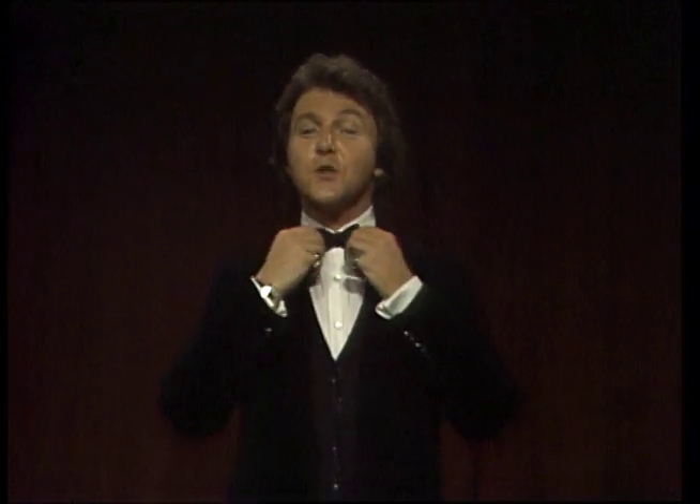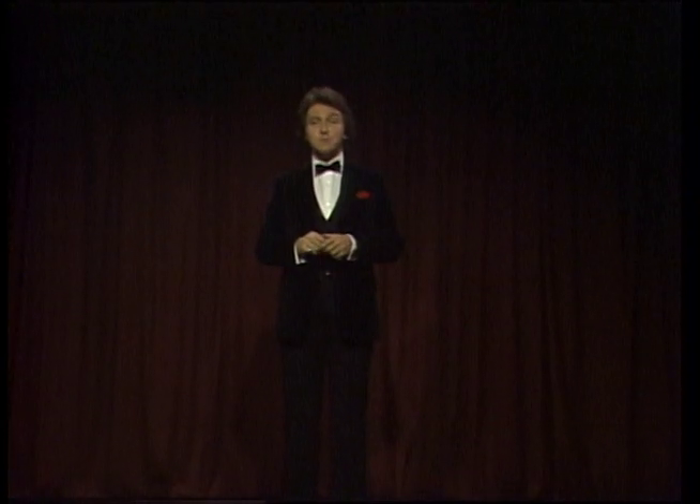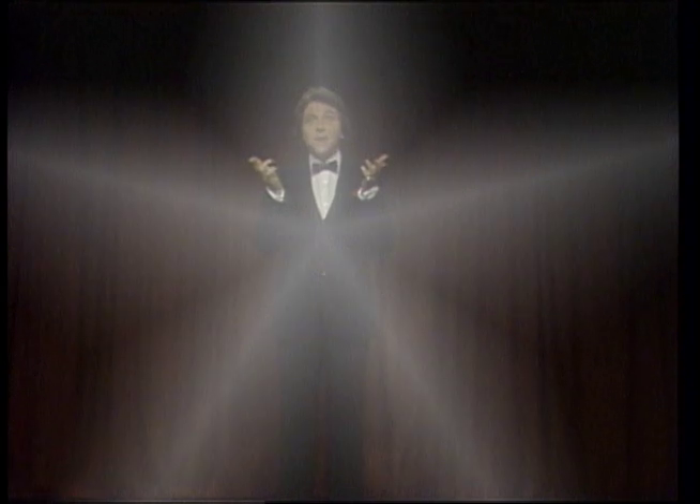I'm not sure, but I think I'm the only one in the world who does this impression. So with your permission, here's my impression of a great magician, the mystifying Larry Wilson.